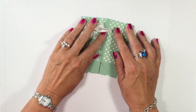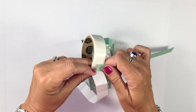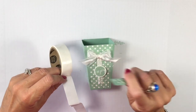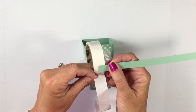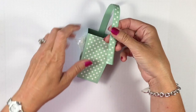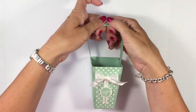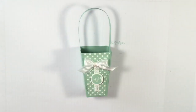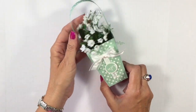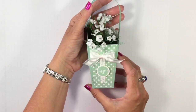Now we're going to come in with the Tombow multi-purpose glue. You just fold down one panel, bring the other one over — works perfect every time. For the handle, I'll place two mini glue dots on one end and two on the other to make sure it's good and strong, then adhere both ends to the inside of the box. Very simple — just center it there and center it there. Is that sweet or what? We can give our handle just a little bit of curl.